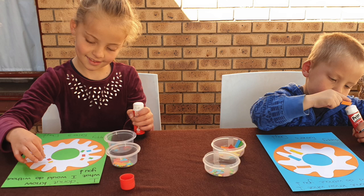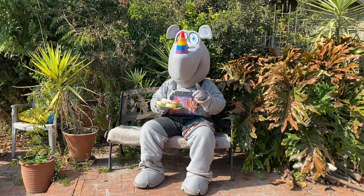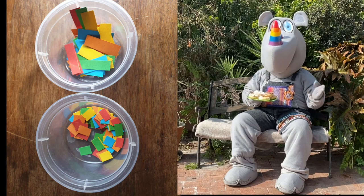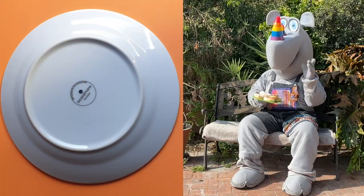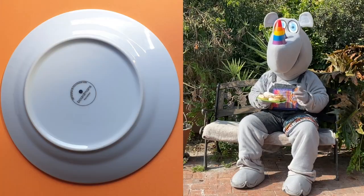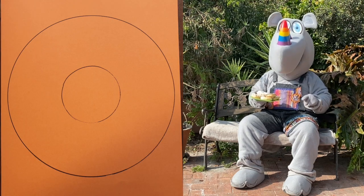Hey, those look just like doughnut cards! If you want to make a card like this, you will need some colored paper cut into long and short strips for the sprinkles. Doughnuts are round, so put a plate on a piece of paper and trace it. Then put a smaller plate in the middle and trace it too.